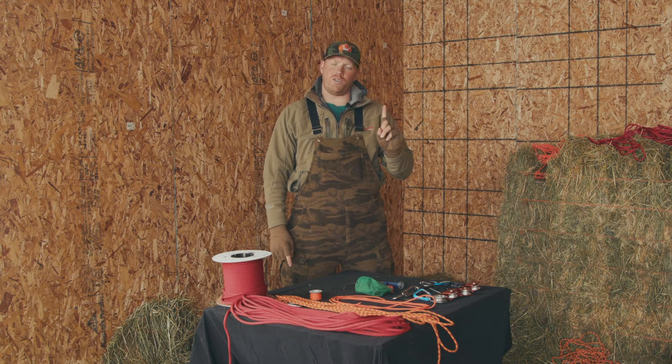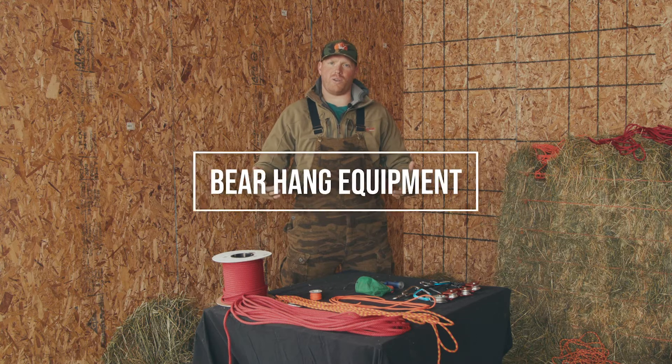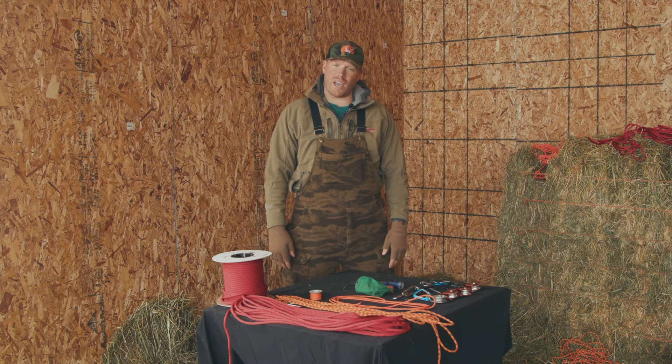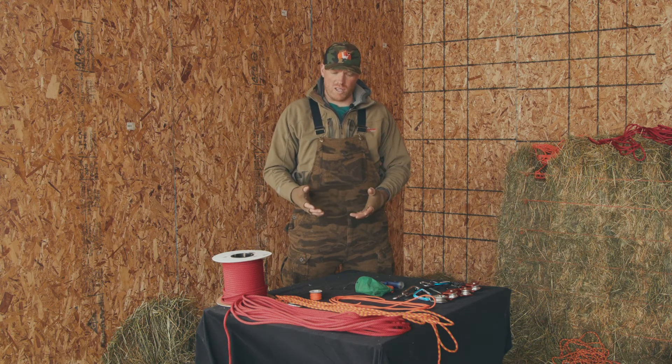Bo Beatty here, Llama Life, part one of doing proper bear hangs. You've got to have the right equipment. Spend a little money, do a little research, and get the right equipment. We're going to break down the different equipment you need and why.